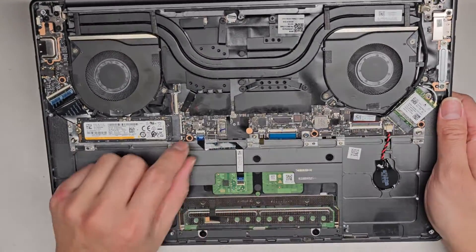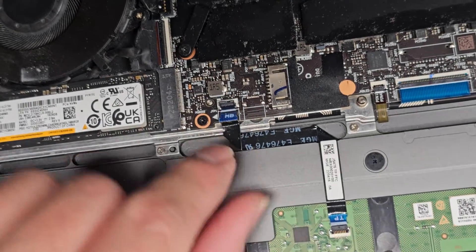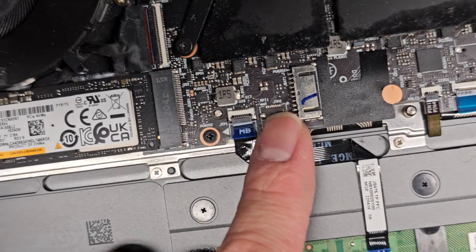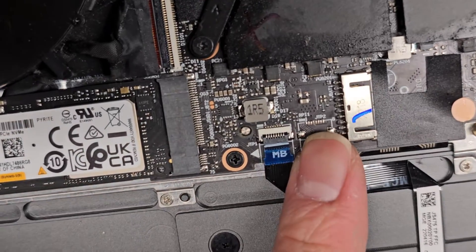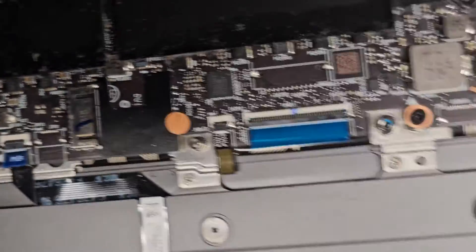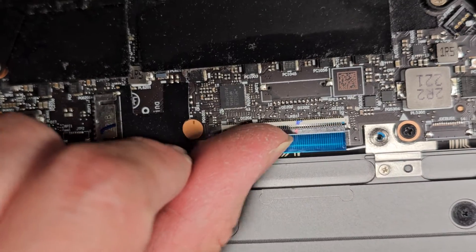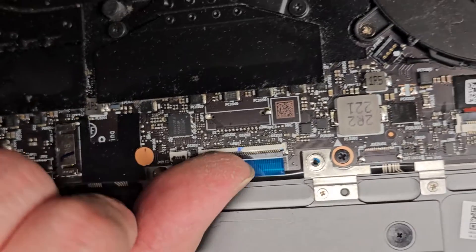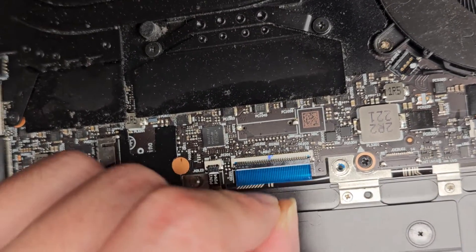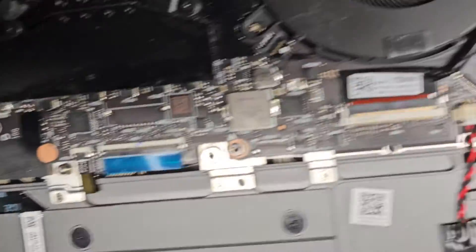Here you can see the touchpad trackpad connector. These have little flip latches — to remove them, you flip that latch and then you can pull the cable out. I'm going to leave that there. Keyboard backlight connector, keyboard connector — again, these all have those flip latches. Make sure you're careful. I use my fingernails because it's a lot easier to not damage things. People use pry tools and then they end up breaking these plastic things off.